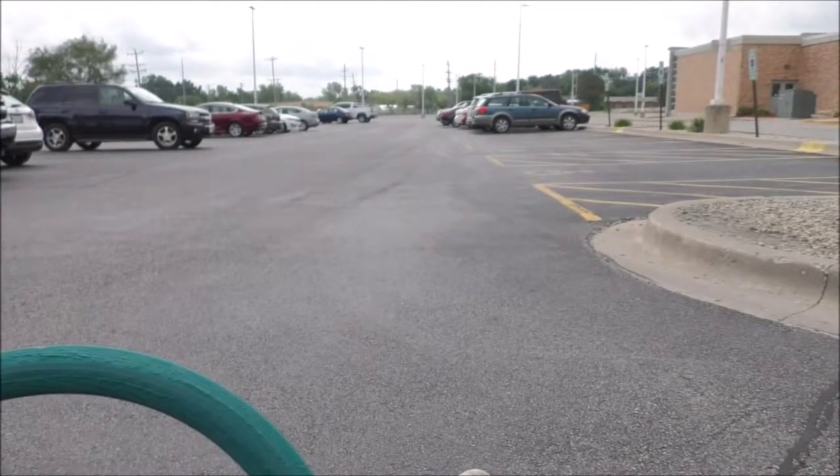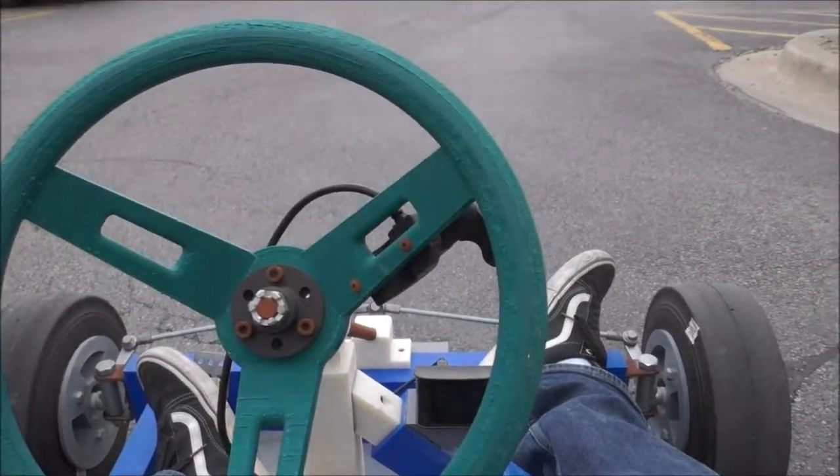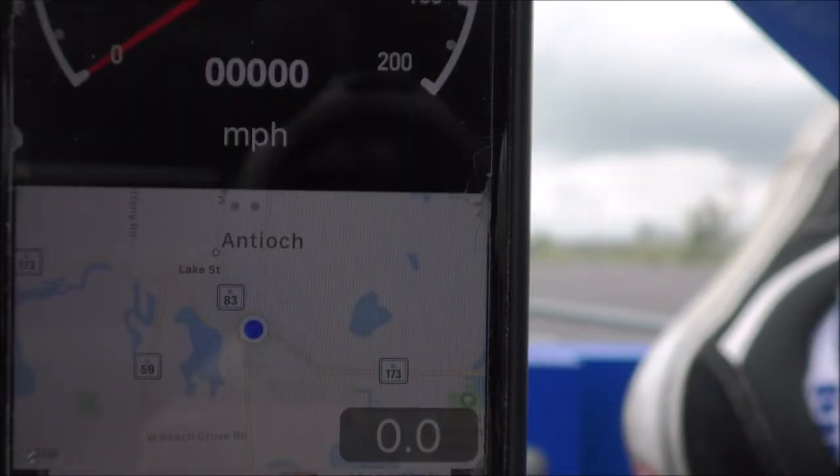This is the parking lot that I'm going to be going down. Now this might be hard to see — I'm working with what I got here — but at the very bottom center of the screen is the speedometer speed indicator. So here we go.